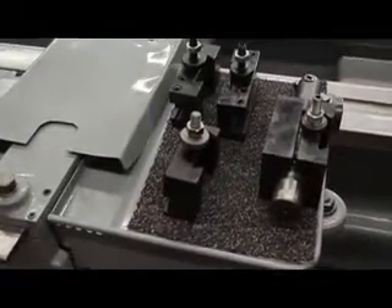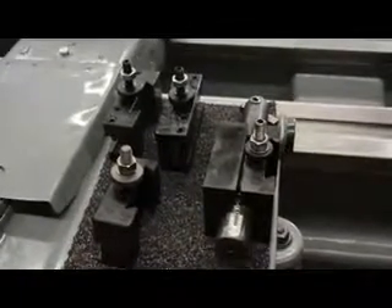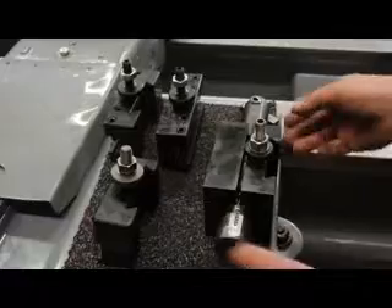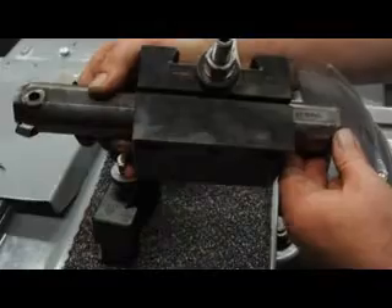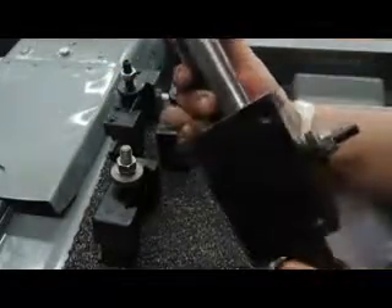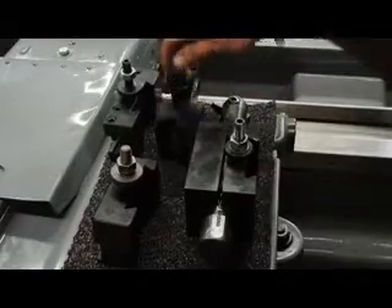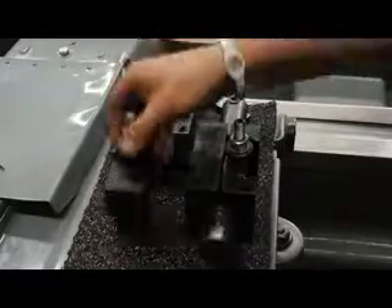Here are those additional tool post holders. This is a Dorian with the heavy pattern Armstrong boring bar — old-fashioned with a nice little carbide metal insert in there. We also have a number one style, a number two style, and a standard 7C style holder. Again, we're also pointing out the taper attachment on the rear.